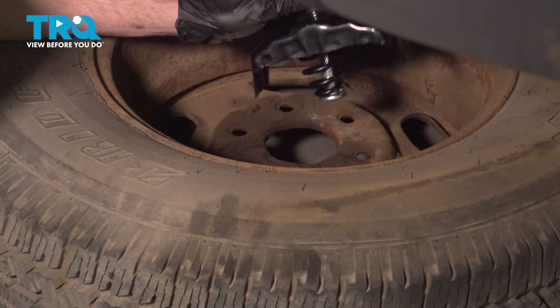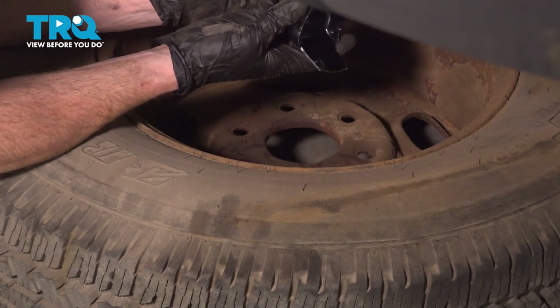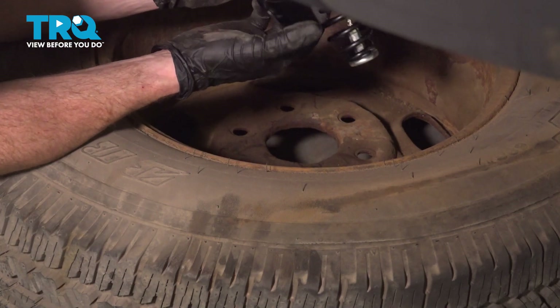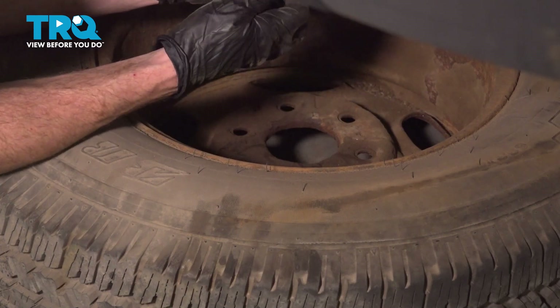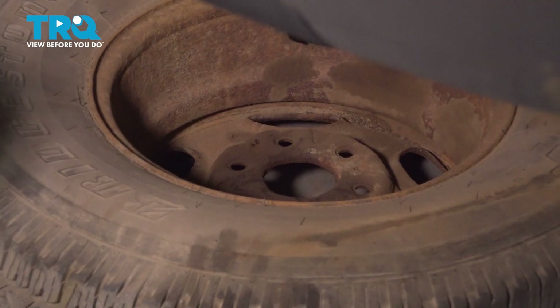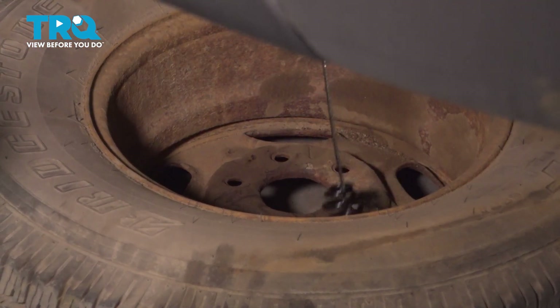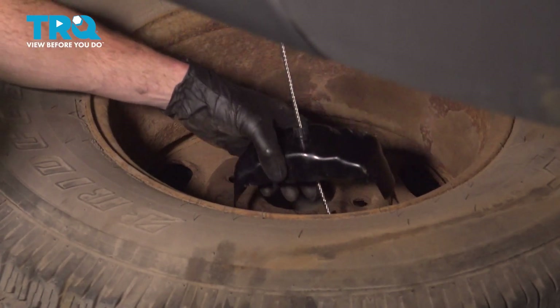Now we can start lowering down that cable so we can get it into our spare tire. As we try putting this in there, you're going to want to make sure that you leave a little bit of slack, and then tuck this spring area inside here. Once you've done that, we'll slide this straight on down through that hole in the middle of the wheel, then level it out and bring the spare tire up into the raised position.